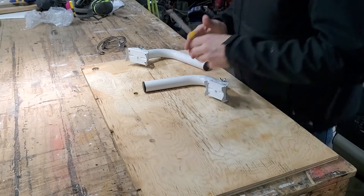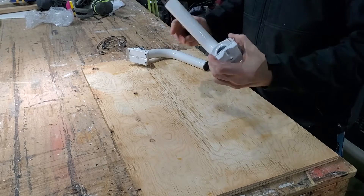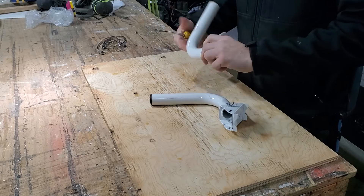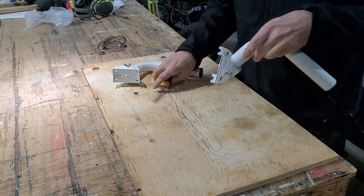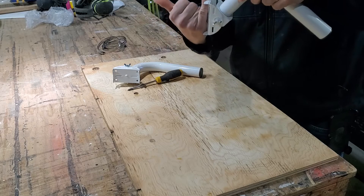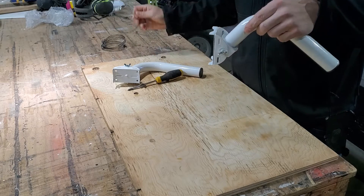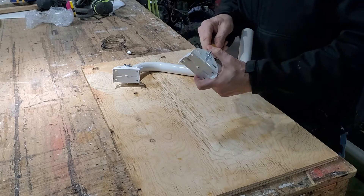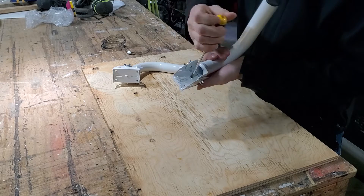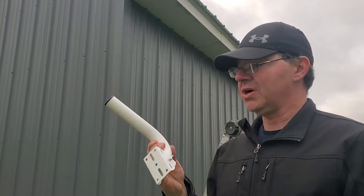The first thing I need to do is install these mounts — one on my barn and one on the outside of my house. Since it's a flat surface you can put these on a tube and they'll clamp on, but since it's a flat surface take that screw out. My first mount I'm going to put right here on the corner of the barn.